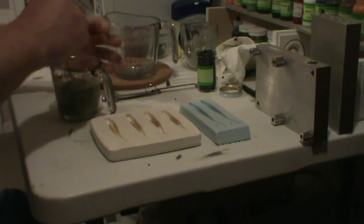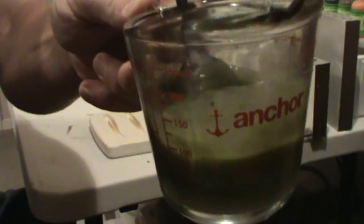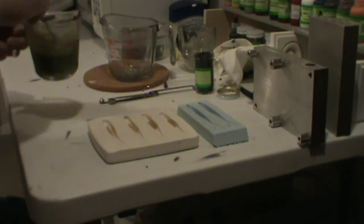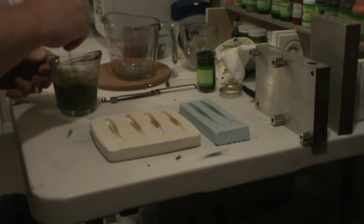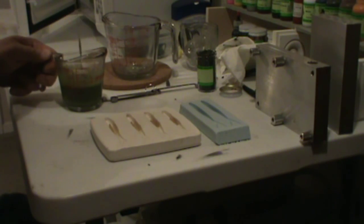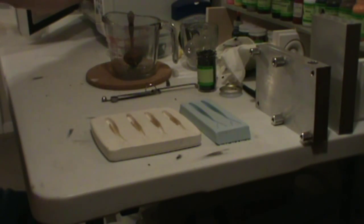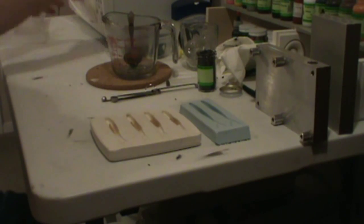Now we definitely have a difference. You can see how much thicker that plastic is and it's turning into its second stage. Now is when I'm starting to get a little smell from my plastic. We're going to go for a little bit longer.